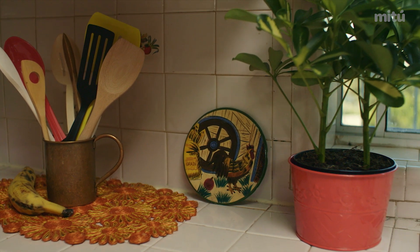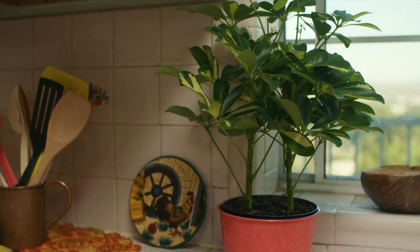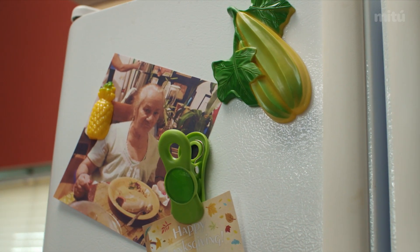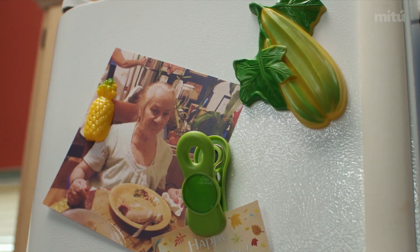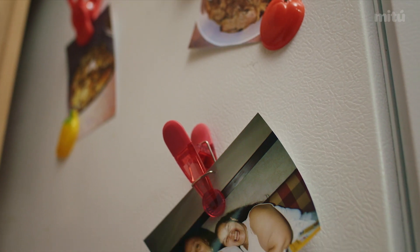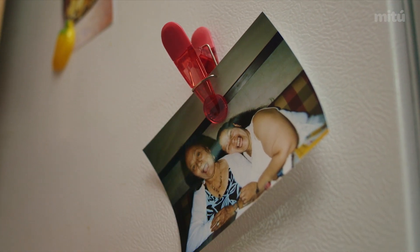Why? I promised to make a pernil for my girlfriend's family, and I just don't know how to make one. So I made this promise and now I'm screwed a little bit. Can you help me? Sure, start from the top — I just have no idea. This is Thanksgiving dinner? Yes, we got pork sandwiches the next day.